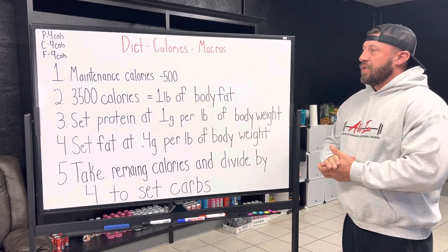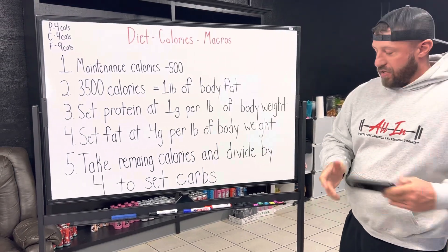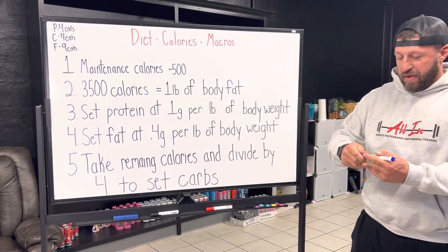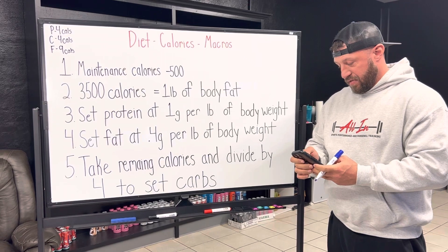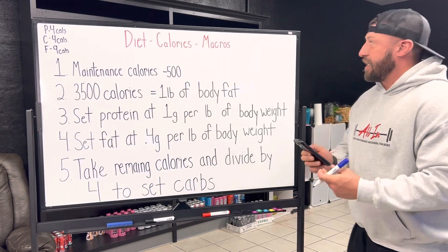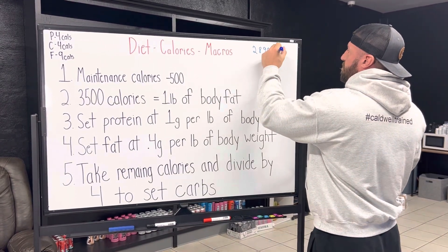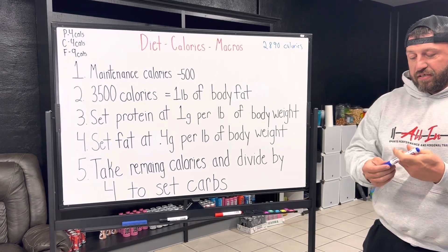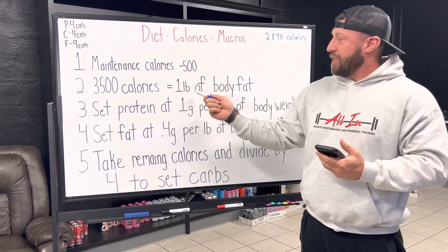Step number one, after we have figured out our maintenance calories, we need to take 500 from that amount. Using me as an example, I have my maintenance calories already figured on the app and they were 3,390 for me to maintain. If I take 3,390 and subtract 500, that gives me 2,890 calories, which should put me in a small deficit. Our goal with this deficit is to achieve a 3,500 calorie deficit — 500 calories over seven days puts us at 3,500 calories. 3,500 calories equals one pound of body fat.